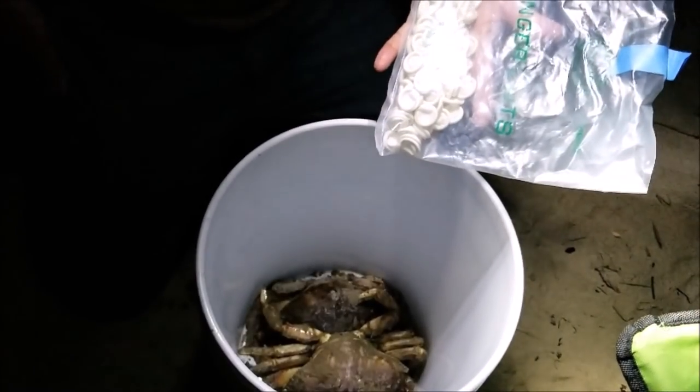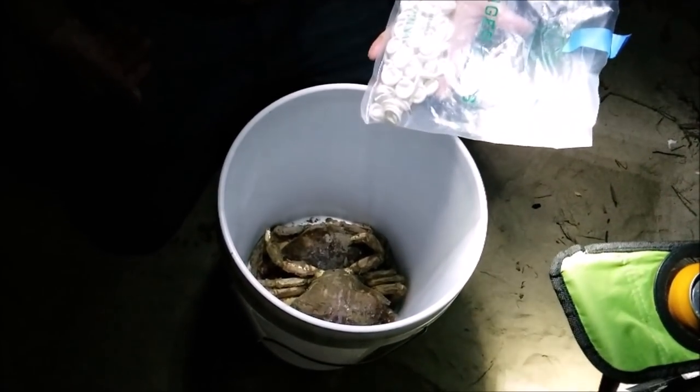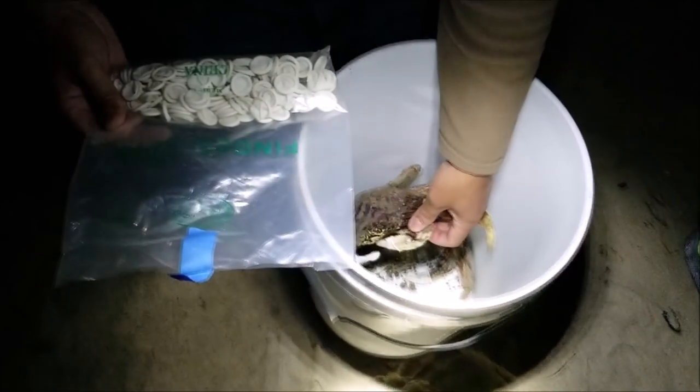It's a lot easier than rubber bands. These are the extra-large size — I think they were like seven bucks and you get about a hundred. You can reuse them over and over if they don't tear.